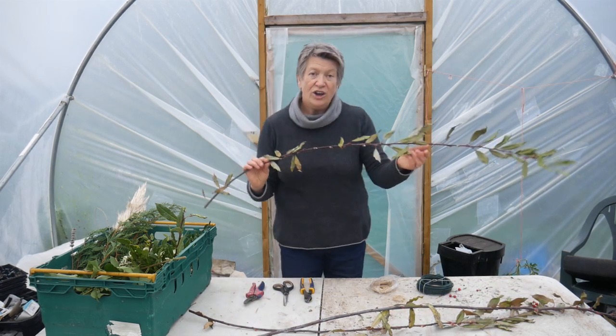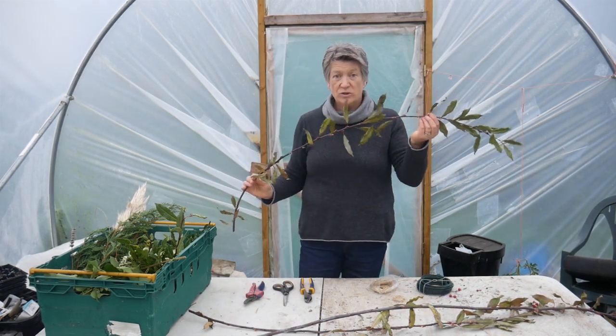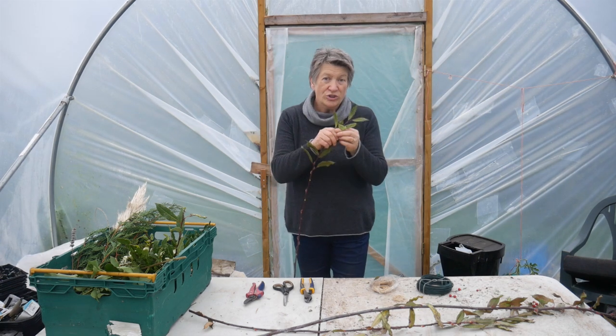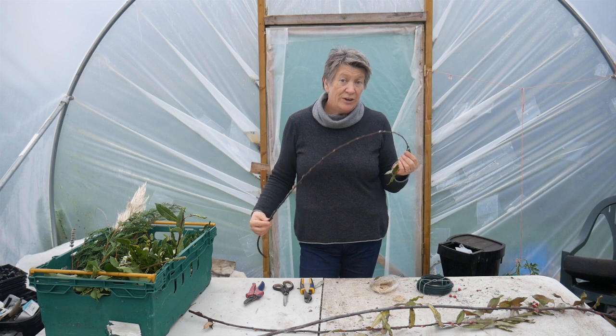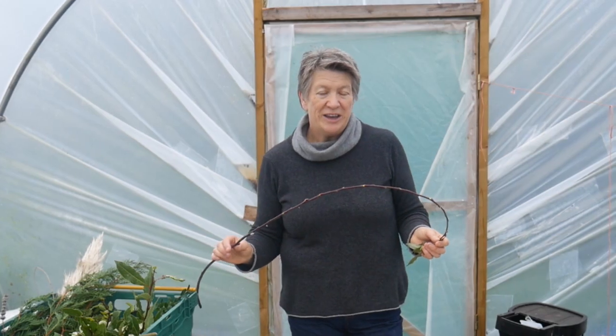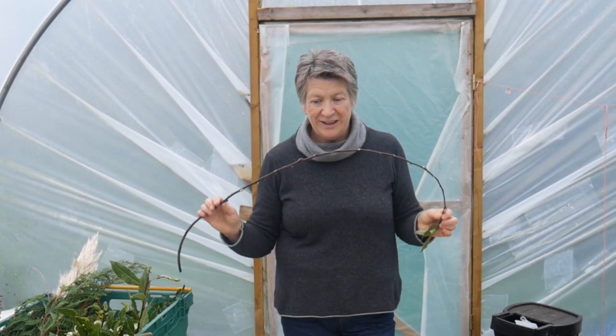Because I wanted to make this Christmas wreath entirely from things in the garden, I've taken my secateurs outside and cut some suitable material. If you haven't got all of these things or you have different things in your garden, then use those. To make the wreath base I've used willow. It's still got its leaves on, but it's very simple to pull the leaves off if you don't want to use them. You can use willow or soft hazel, whichever you can get hold of at this time of year — I'm sure people would be very willing to donate a little bit if you just ask.